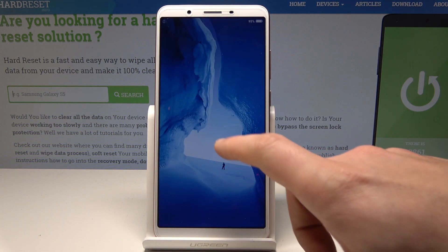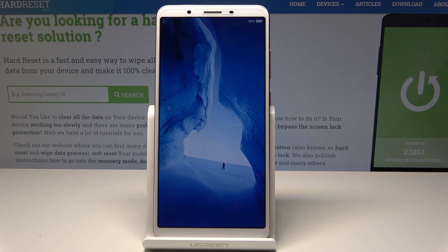All right, that's it. Everything went well. Now you can unlock the screen and start using your device in a normal way.